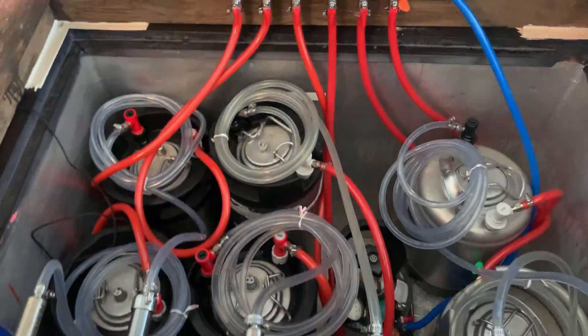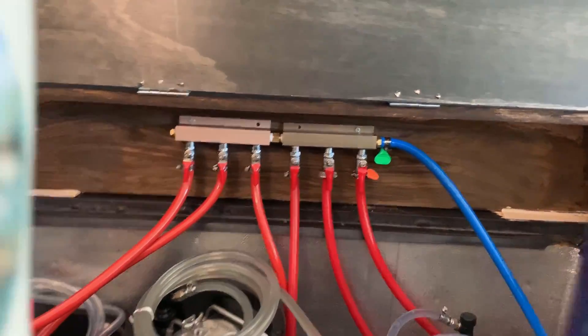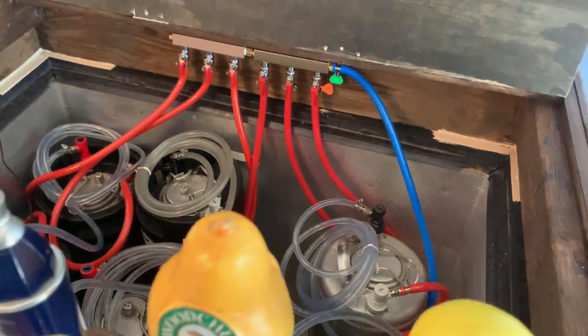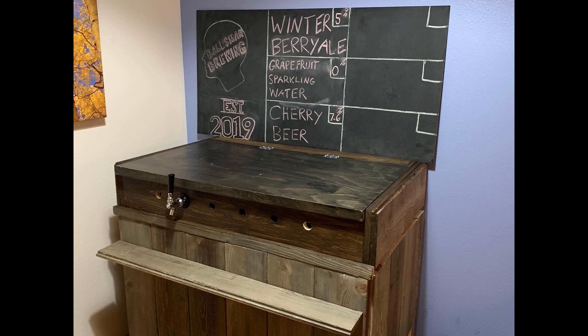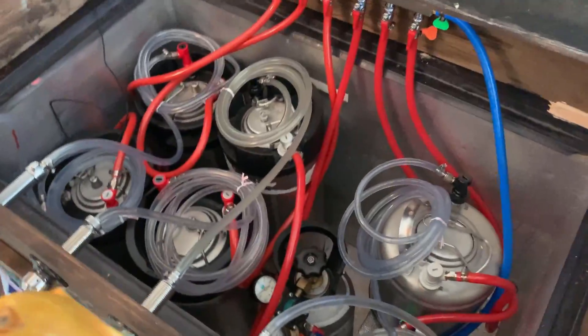I got a couple more kegs and a ton of lines. I have a CO2 distributor called a manifold, and from a 10-pound CO2 tank — which has about 800 pounds per square inch of CO2 — it comes through this blue line and distributes to every single keg at the same pressure. I could add regulators for different pressures, but since I'm serving beer, sparkling water, and kombucha, I don't really see the need.